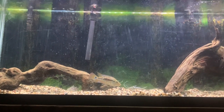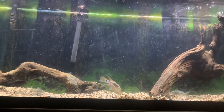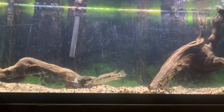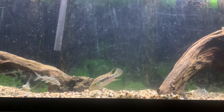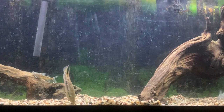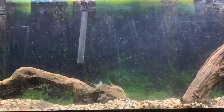For water quality, I personally do 10% daily water changes, though that isn't completely necessary. I'd recommend at least 30 to 40% weekly water changes.